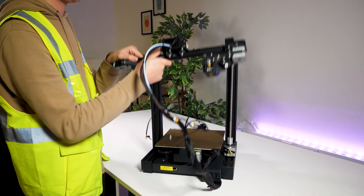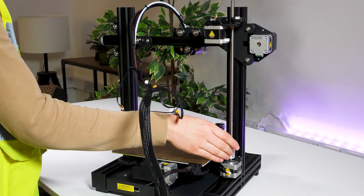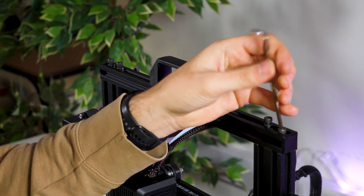Assembly itself only really takes about 20 minutes at most, and the majority of it is pretty self-explanatory, involving a lot of clip and go attachments.